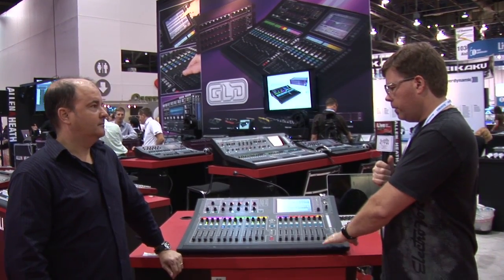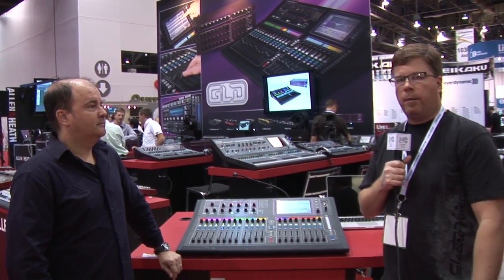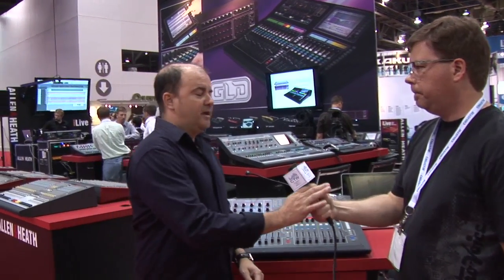It's a great small format console and it's pretty affordable too. Thanks everyone. My name is Michael Palmer, I'm the Vice President of Sales for Allen & Heath USA.